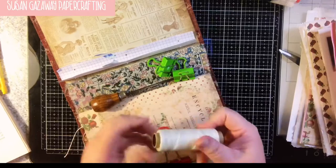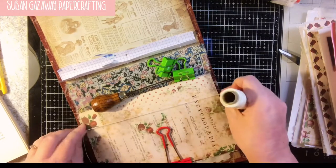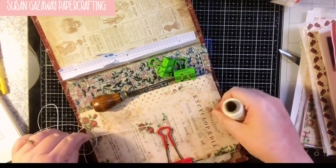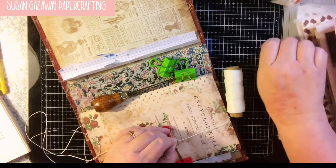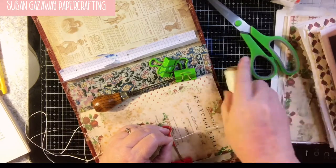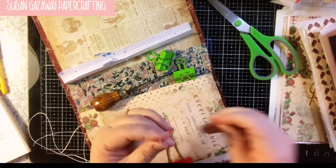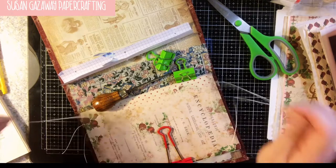You want to take your waxed thread and have at least three times the length of your book. I do a little bit over because I like to add charms, and it's better to have too much than not enough. You want a big darning needle and just add your thread to that.